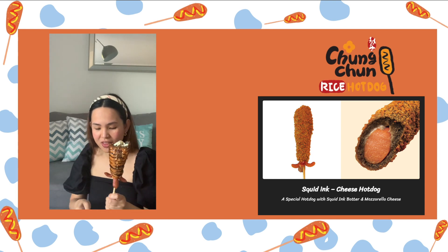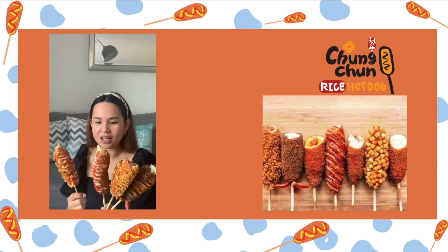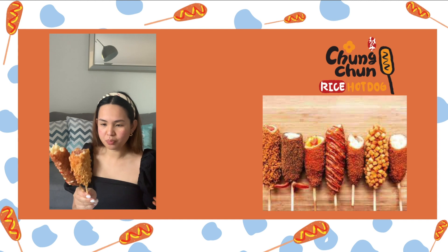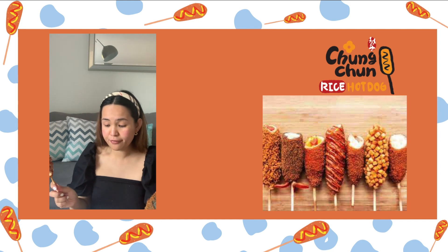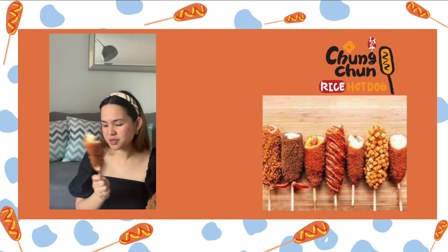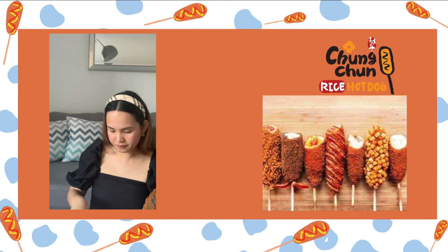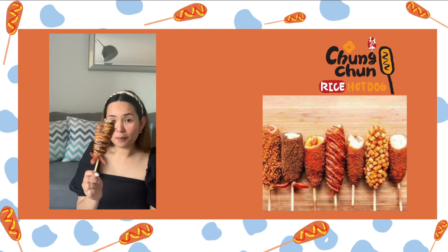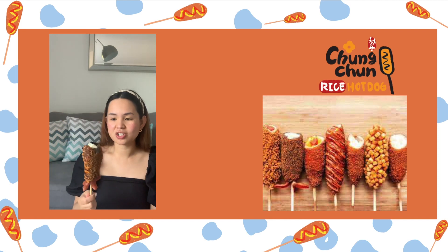So I've tried all four flavors and I'm going to rate them from least to most favorite. Least would be the ramen — that's my fourth. My third would be the potato, just because I like mozzarella more. My number two is the mozzarella and hot dog half-and-half. And my number one — I agree with my friends — my number one is the squid ink. The bread is just so moist and soft, it's just heaven.